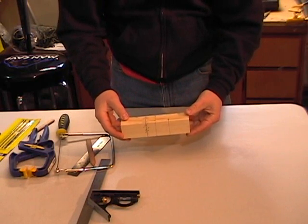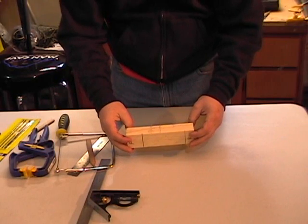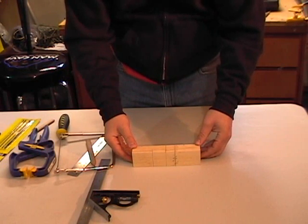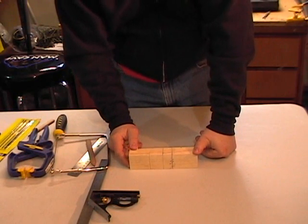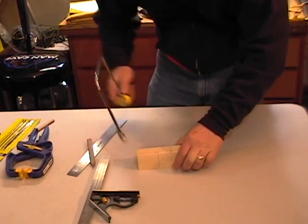So we'll go ahead and start cutting on this block. It's going to be pretty basic — no power tools used on this. And if you have your cub working on this, you can use safety glasses. It's not going to hurt using it; it teaches really good safety skills. Let's go ahead and start cutting on the block.